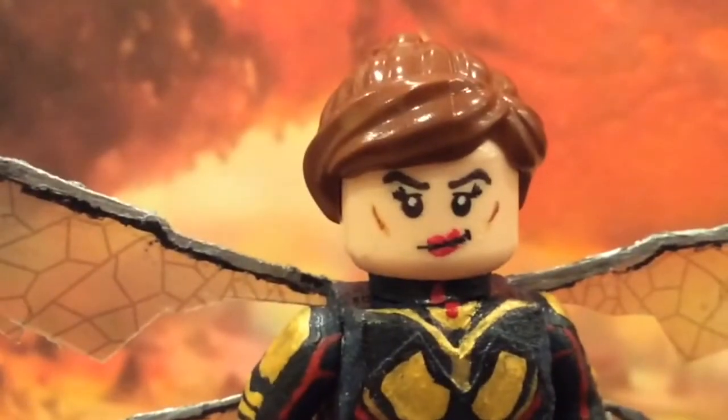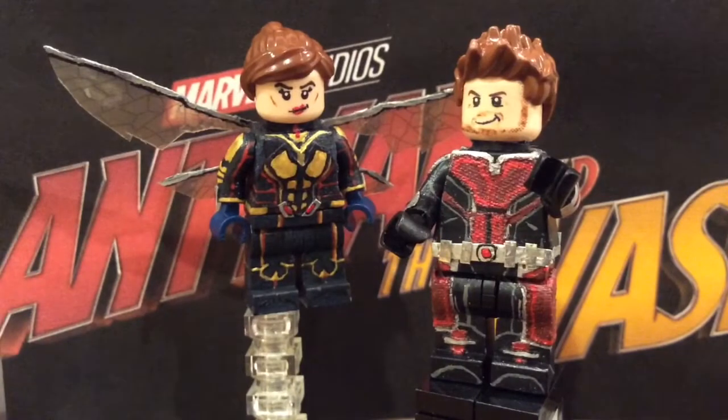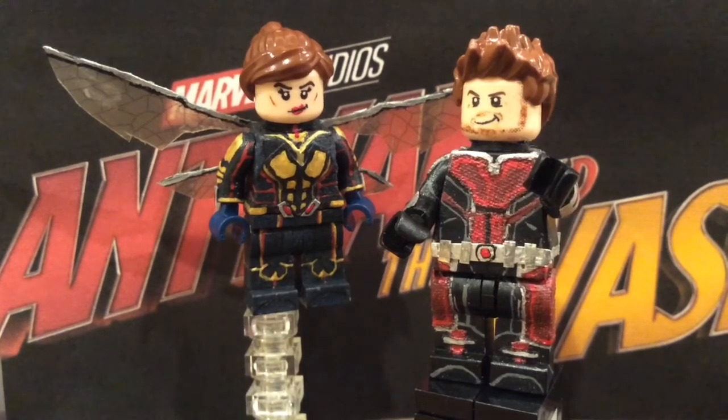Now we'll go ahead and wrap up this showcase. That is it for my custom LEGO minifigure showcase for Ant-Man and the Wasp. Be sure to like and subscribe if you haven't done so already. And you can follow me on all the social medias. Thank you guys so much for watching, and I'll see you guys later. Bye.